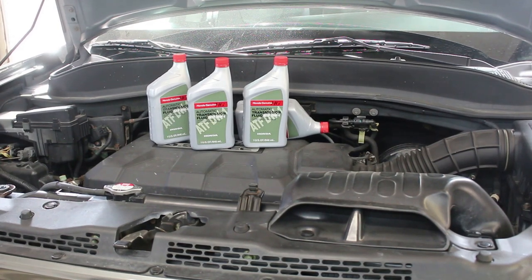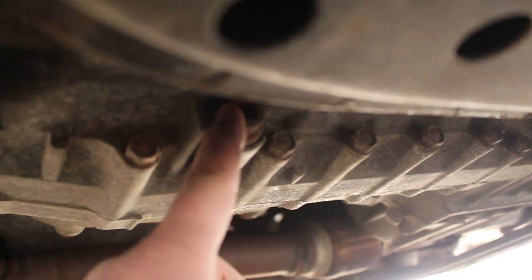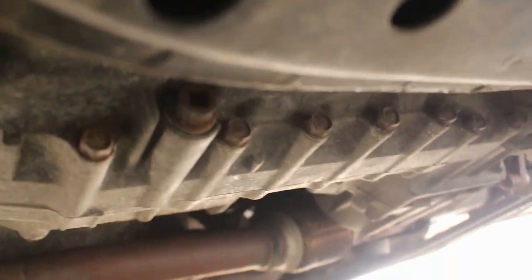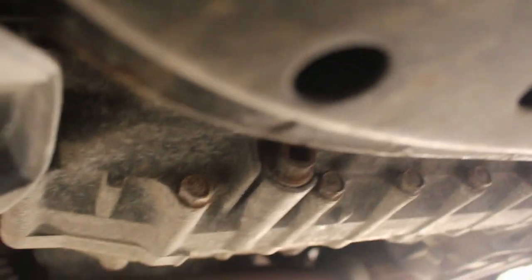Now we're going to drain the transmission fluid. Right here is the drain plug — I'm on the front driver's side of the transmission towards the front. We're going to loosen that. I believe we just need a 3/8 ratchet; the square end of it fits right in there. I'll take it out and bring you back in.